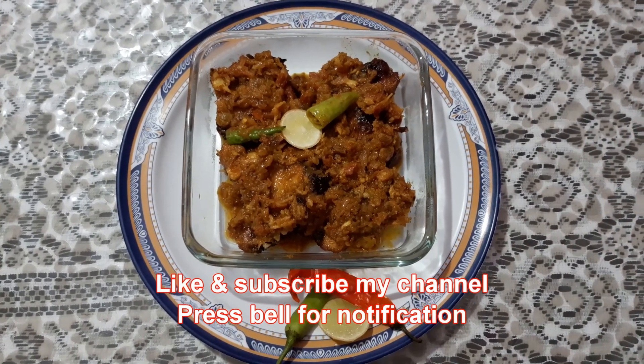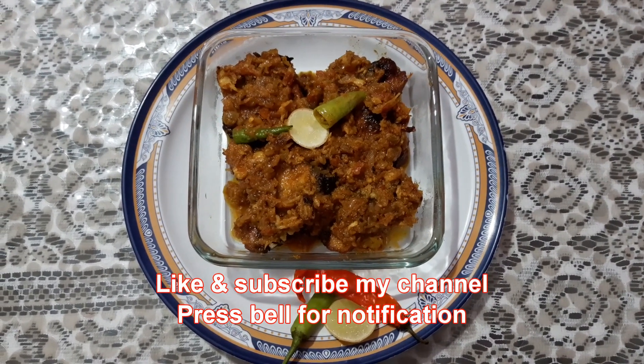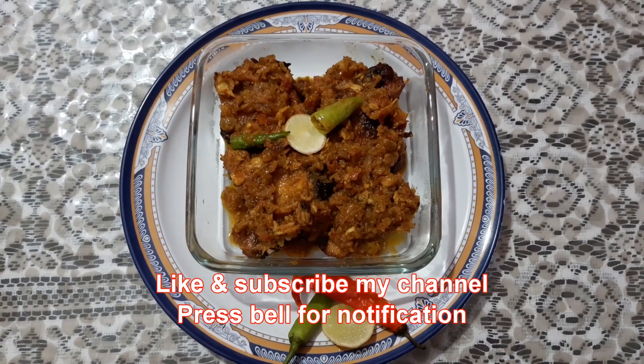So our Katla Macher Kalia is ready. Do like and subscribe my channel. Also for the procedure of the cooking,